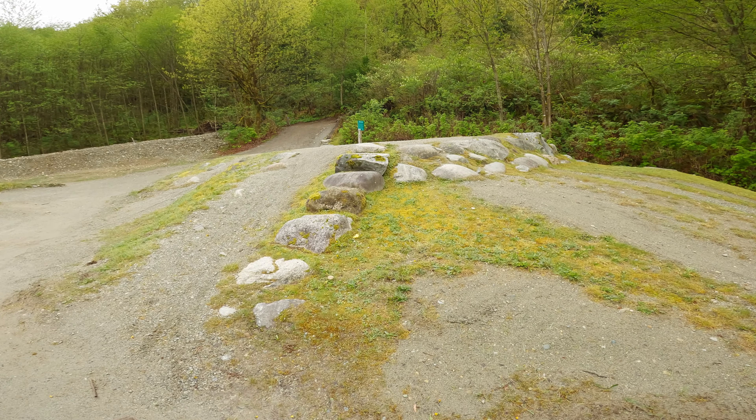This is another nice feature to practice on — just rolling down some rocks — and then this big one here. You can jump it, but not for me.